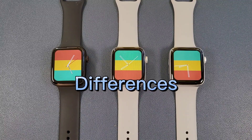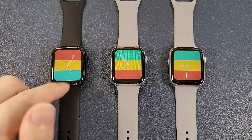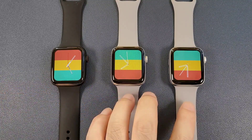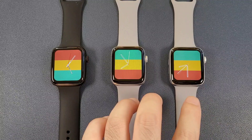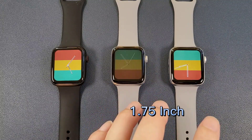Let's check the differences. The first difference is the screen. The DT100 Plus is using the 1.78 inch screen, and the DT100 and the DT100 Pro are using the 1.75 inch screen.